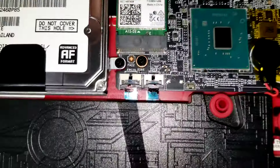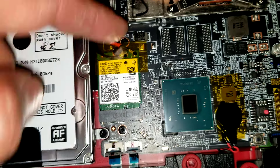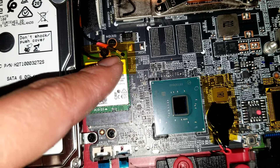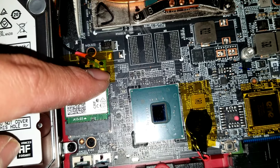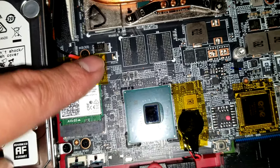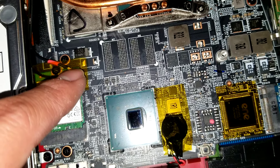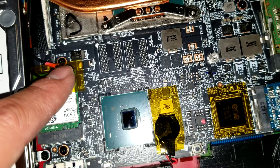Then you have the wireless card. To remove the antennas, you actually pull up from the back of the tail of the antenna — don't try to pry from the front or you can break it off. Try to get as close as possible, and then to put it back, you just push the connector back on top of the little circle connector. Make sure to line it up before you press down or you can damage it.